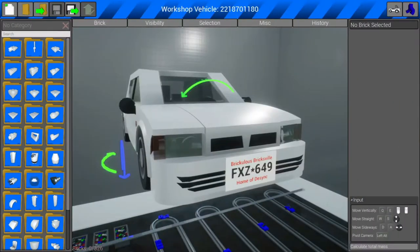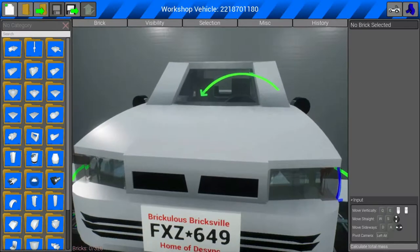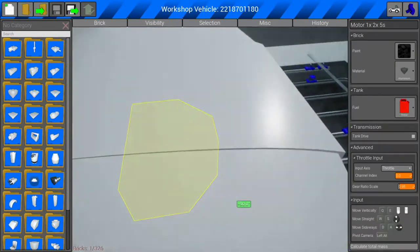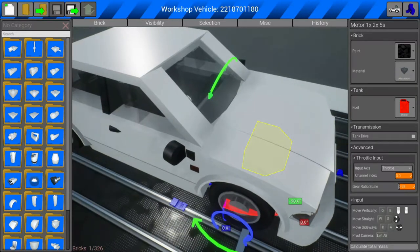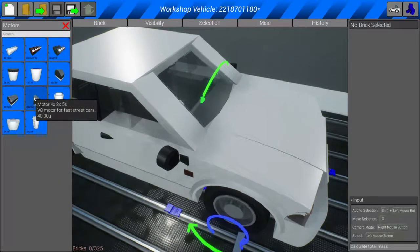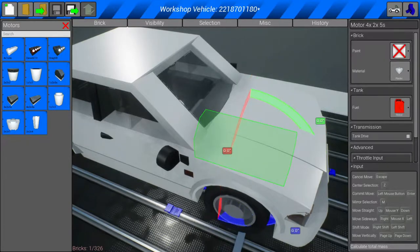Once you have this car, what you're going to want to do first is shove your camera in here and look for the motor. Now this motor can indeed drift, but it is not as powerful as you think. So you're going to want to go to motors and grab the motor for fast street cars and put it inside.